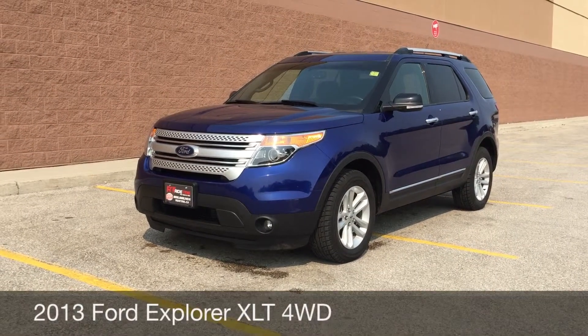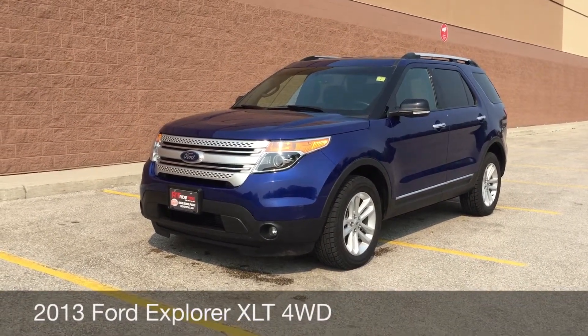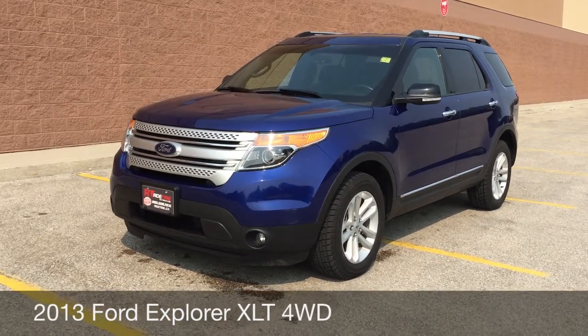Hey, this is Ride Time with two locations. What we have here is a 2013 Ford Explorer XLT with four-wheel drive.